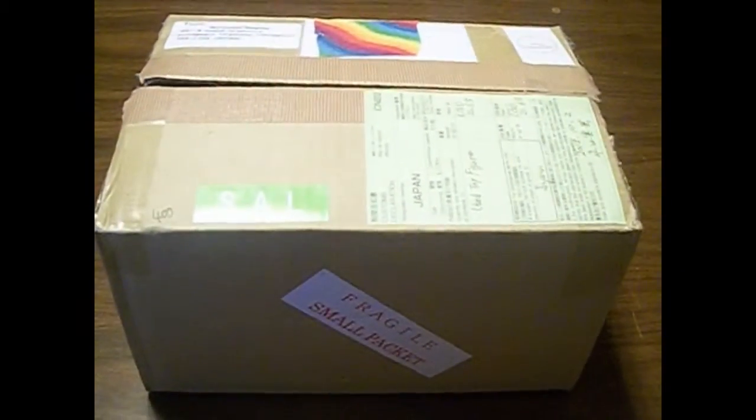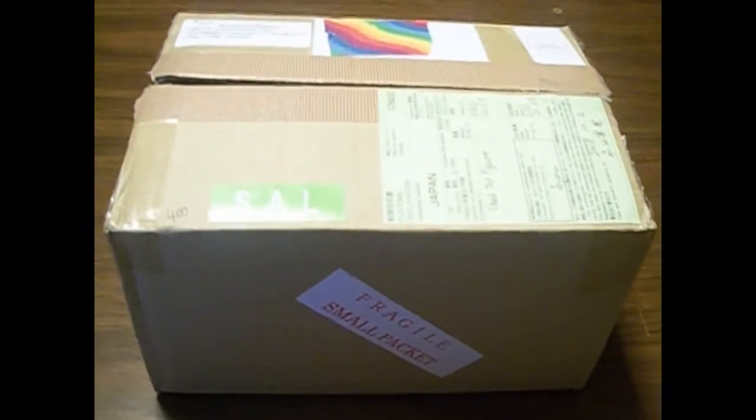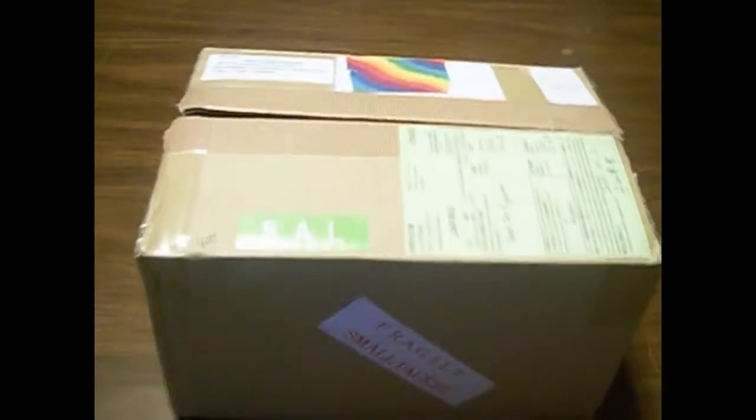Hey guys, and welcome back to another Neku Kalei unboxing video. Today we have a small figure haul from eBay — anime figures, of course.